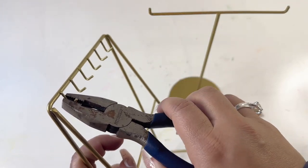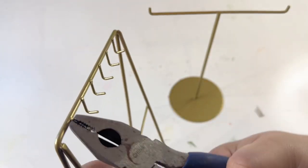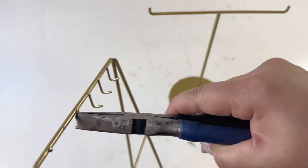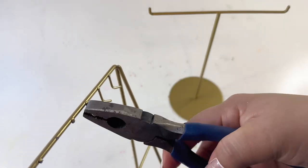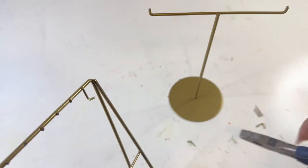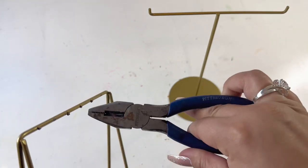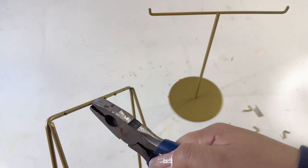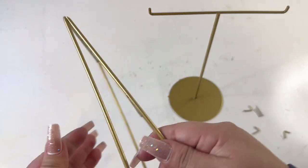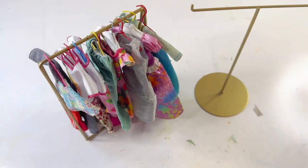Get yourself some pliers and remove these little hooks so that when you put the hangers on, you can put them all on that one pole at the very top. You can file the ends or just leave them like that. The bottom pole I'm going to leave and use it to hang more things.